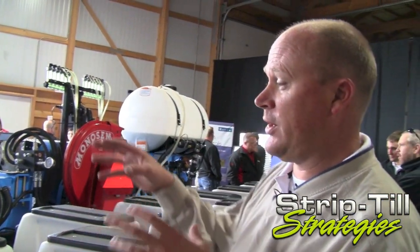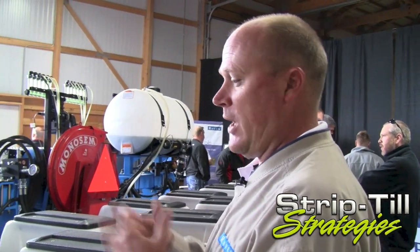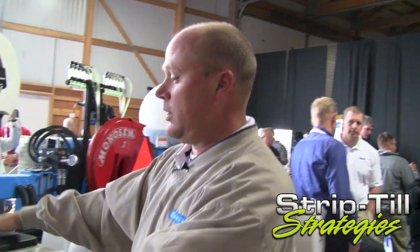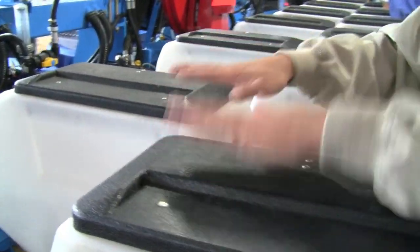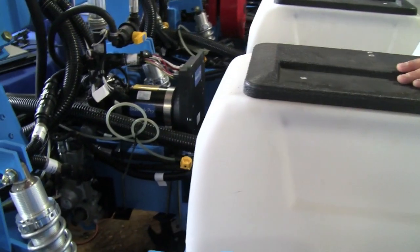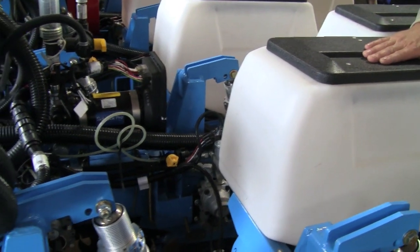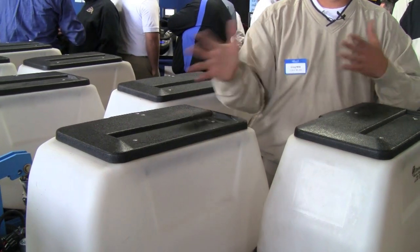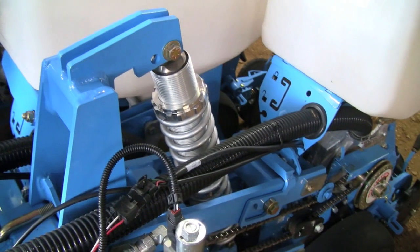Because we've treated everything independently with independent motors on independent rows, we allow the operator to plant twin rows if they choose. On the multi-hybrid setup, if they wanted to plant one hybrid in the twin-row configuration they can do that across those rows. If they wanted a single row with that same hybrid next to it, they can do that as well — a lot of flexibility built within the software with our Invisio Pro field computer.